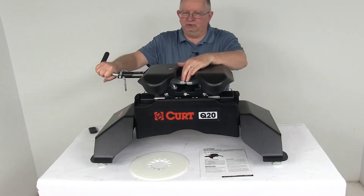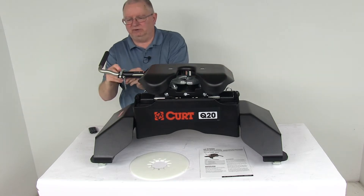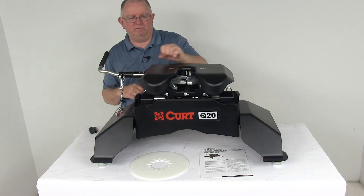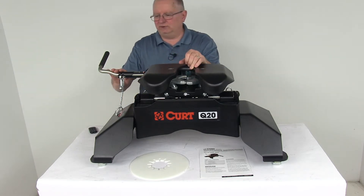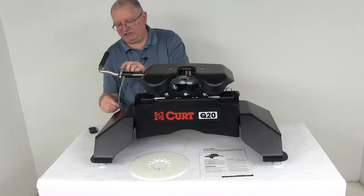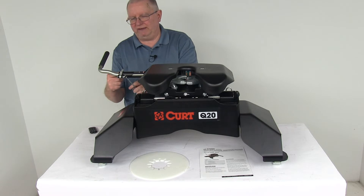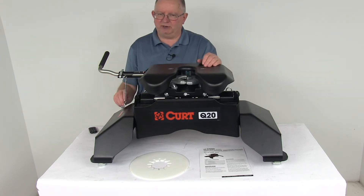The handle that operates the dual jaws is a single throw handle operation. You just remove the pin and clip, flap open the latch, pull that out, and in one motion the jaws will pop open. The handle can also be locked — when you flip that latch back, the hole is large enough to put a padlock through there for added security. Padlocks are sold separately on our website.